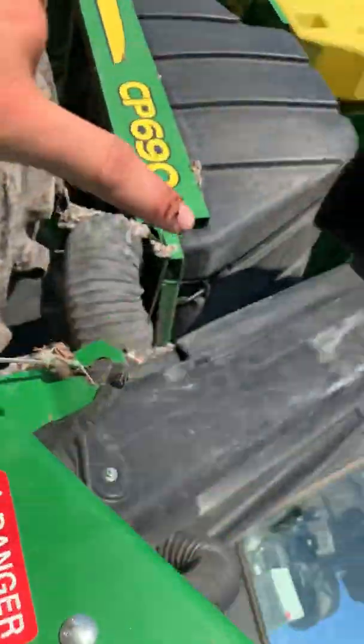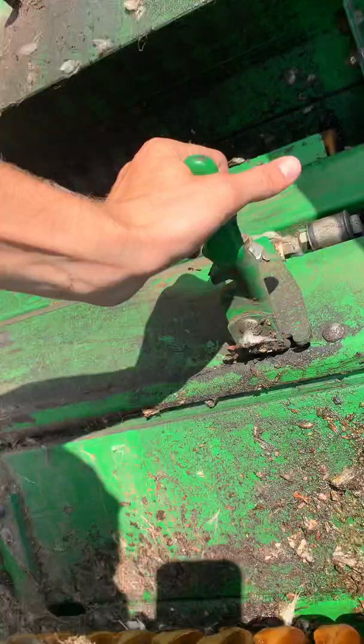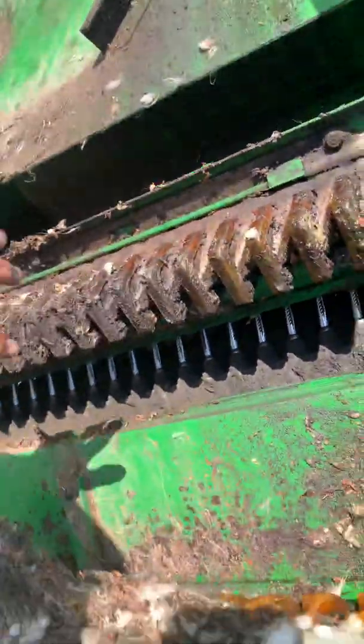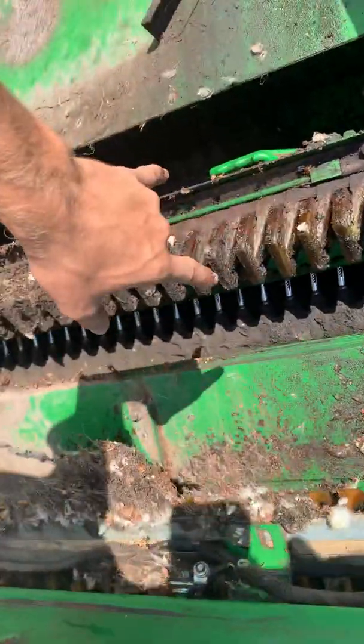That chute goes up to the top to the accumulator. So that is basically the gist of what each cabinet looks like. There are six cabinets, two drums in each cabinet, two moisture pads in each cabinet, and two doffer columns in each cabinet.